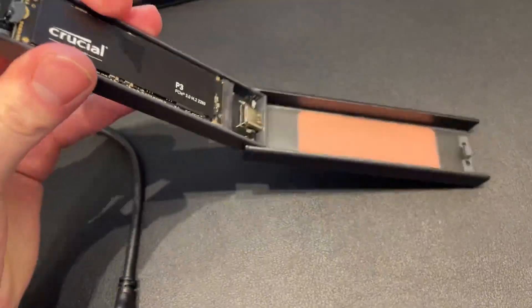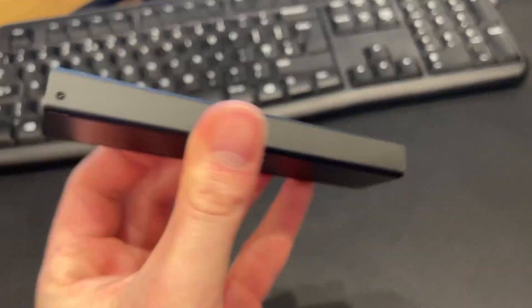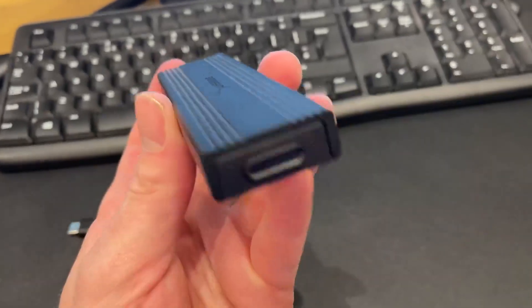All in all, it's a very lightweight, portable solution for someone who wants an SSD. If you wanted to have the versatility of having a removable and upgradable drive, this is definitely an excellent solution for you.